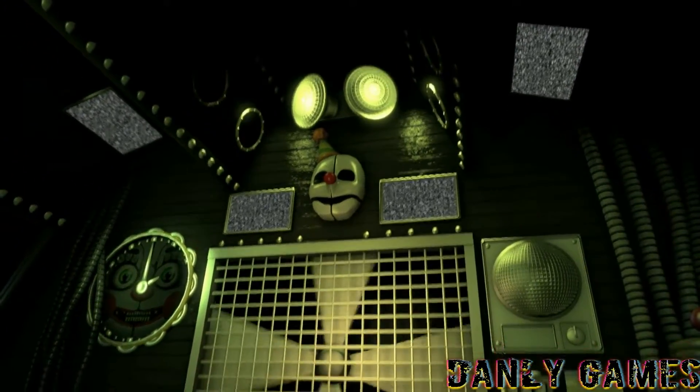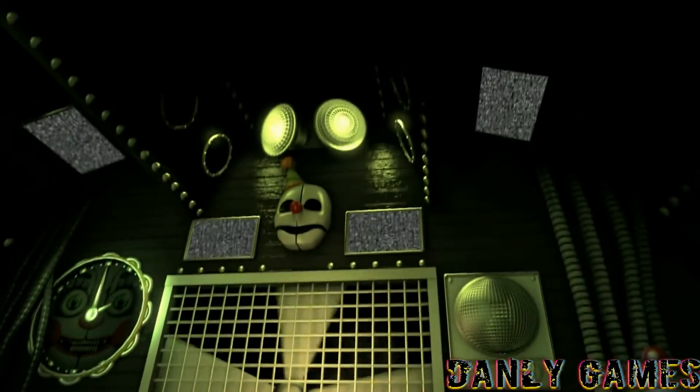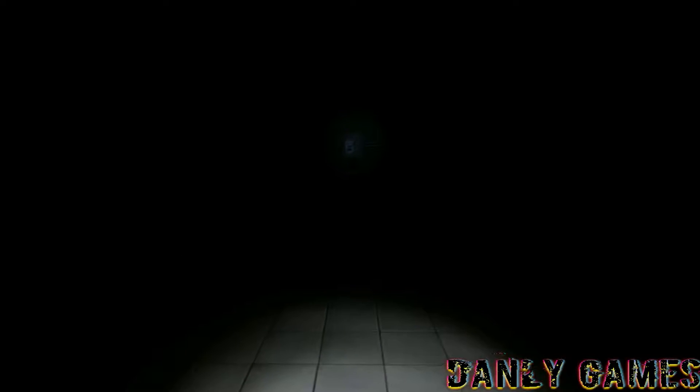There is no need to check on Baby tonight. Please refrain from entering unauthorized areas. Proceed directly to Funtime Auditorium. Funtime Auditorium maintenance door has been opened.